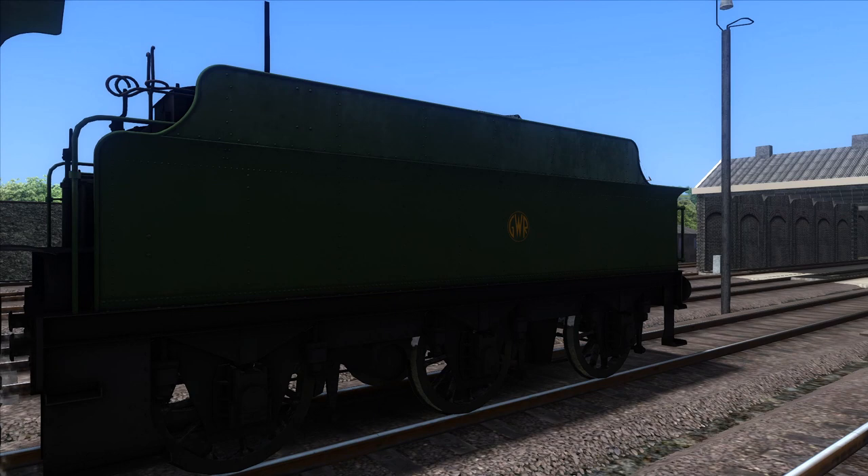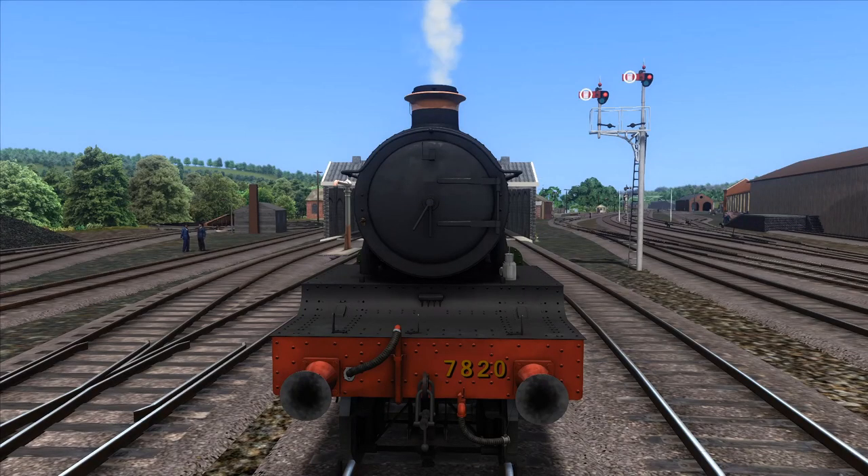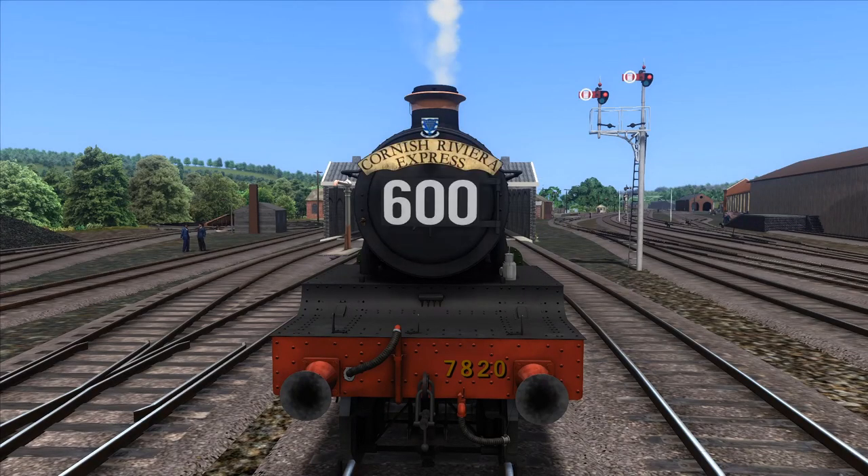The tender crest can be altered for delivery of your loco by using CTRL and the function keys — I believe CTRL F5. Then CTRL F6 brings up the relevant head boards for the era of your locomotive. These include big names like the Mayflower, Torbay Express, the Royal Duchy and others.